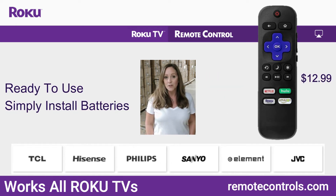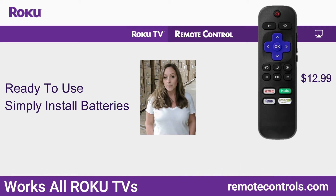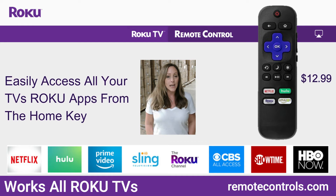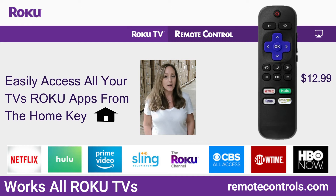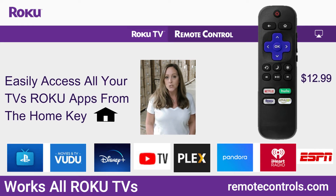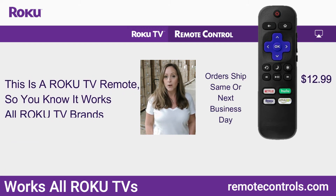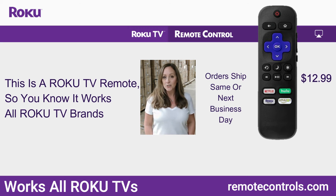We've made it really easy for you to find this remote control. It's on our website, RemoteControls.com, right at the home page. If you want to purchase this online, we have a very easy checkout. We ship the same day or next business day. But of course, if you're more comfortable shopping over the phone, one of our operators will be there to assist you.